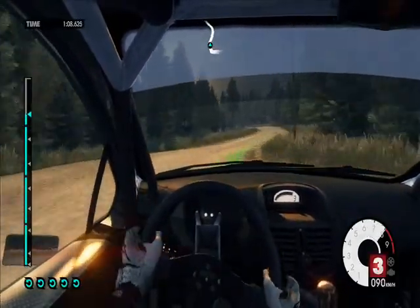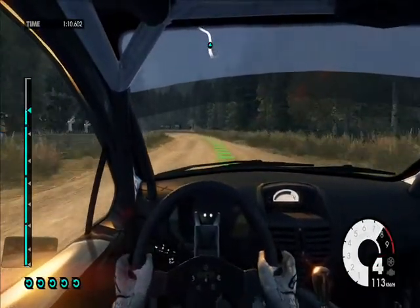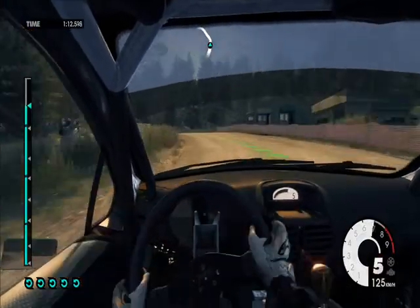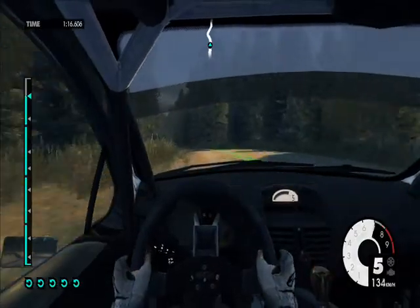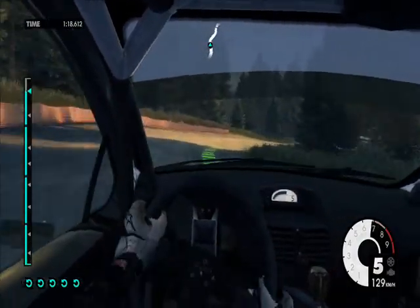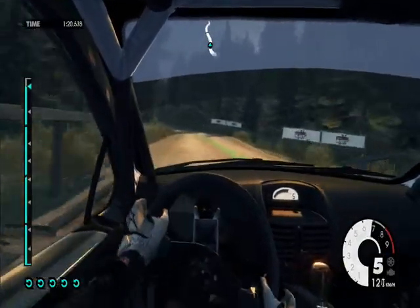60. Easy left cut. Care into medium left over crest. Into medium right over narrow bridge. Into easy left keep in. Over finish.